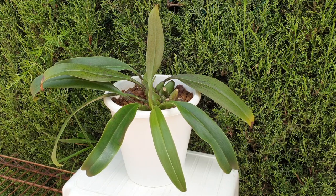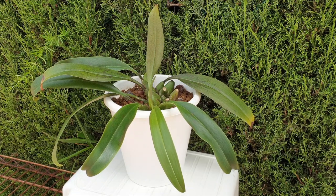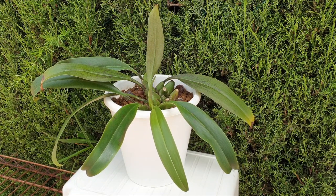Trichopelia can be grown in oncidium kind of light, with the same mannerisms for watering. When we look at oncidiums with a fine root system — as opposed to those with chunky roots, which is a different story — oncidium care is perfect for this one because of the fine root system.